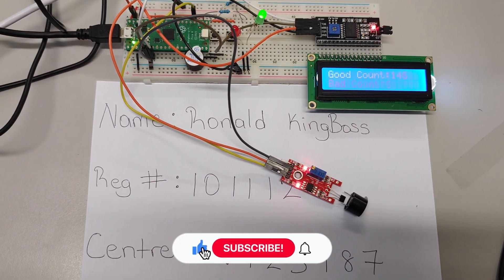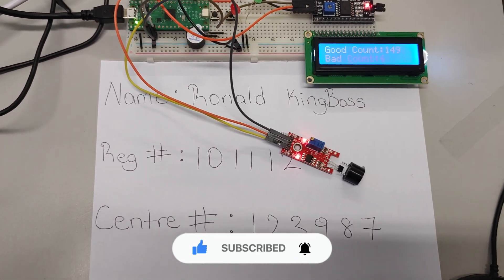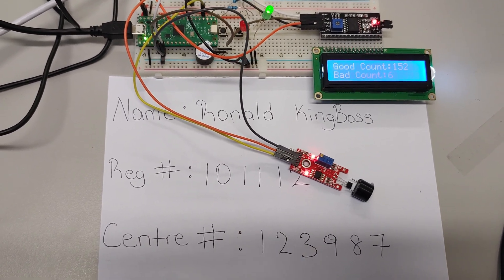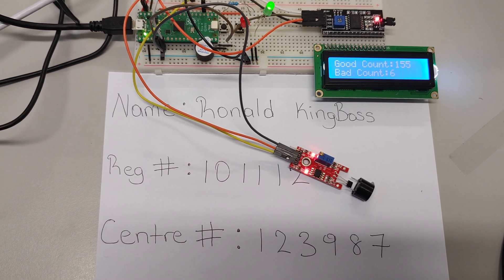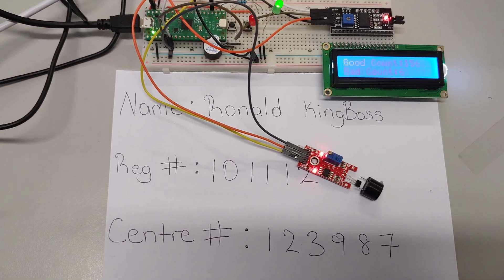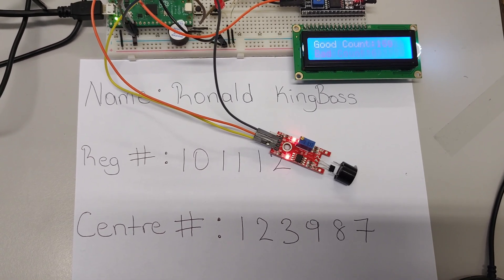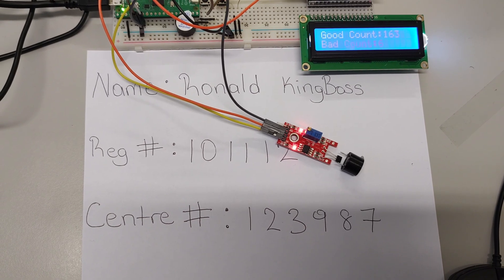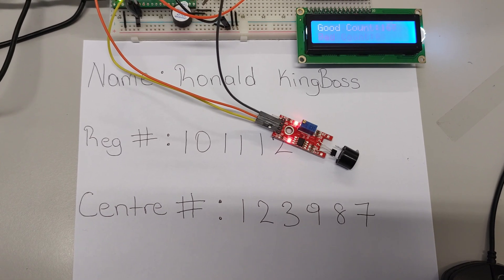Welcome back. I'm going to try and make this video as close to three minutes as possible. Keep in mind I did not implement the stepper motor, so it's not going to actually turn left if it's a bad item or turn right. I will go back and get that done at some point, but for now I just wanted to get this out so everyone could see how to do the entire exam.